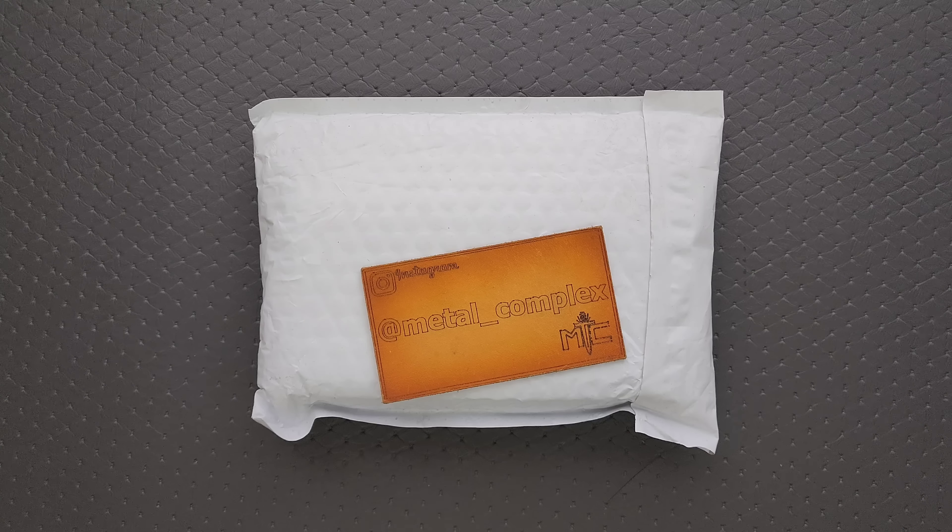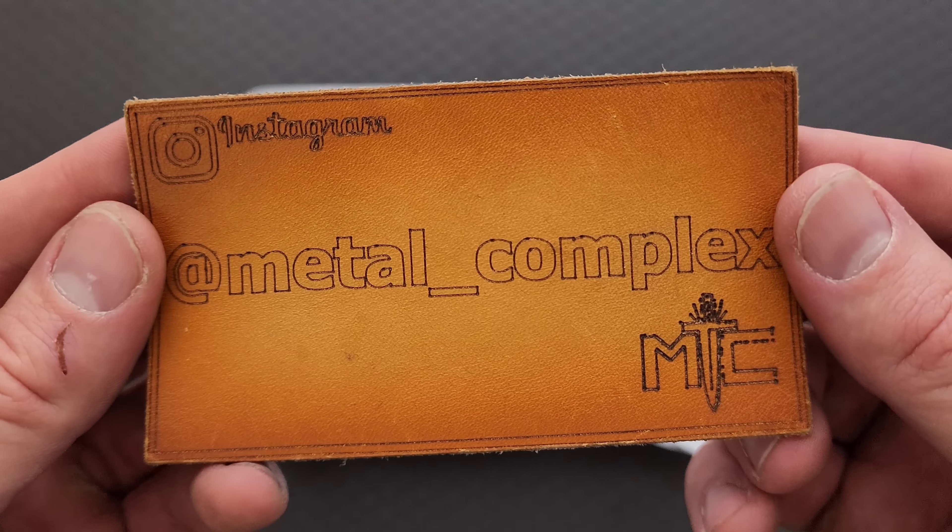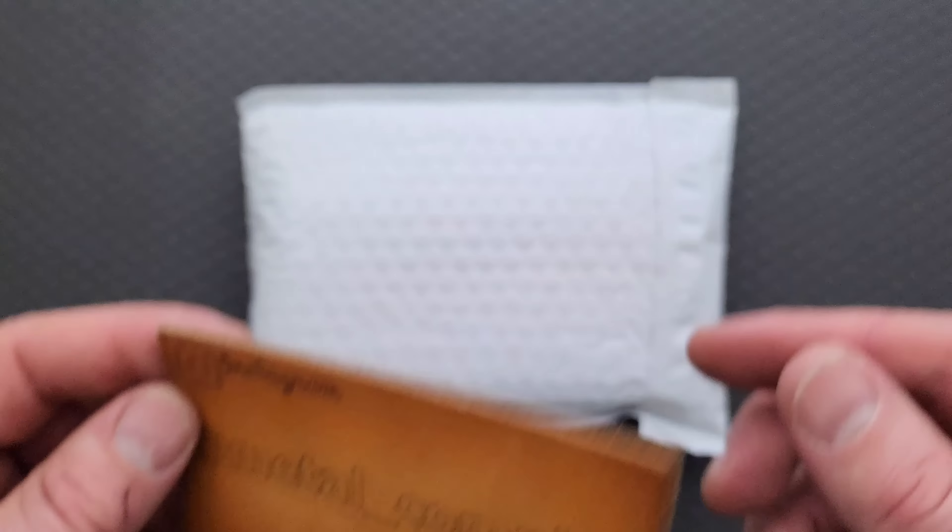They have a lot of cool stuff and it's worth checking out. I would invite you to check out that link in the description and take a look around their website. But this in particular is very cool. Thanks so much to Urban EDC Supply for sending this in for me to take a look at.